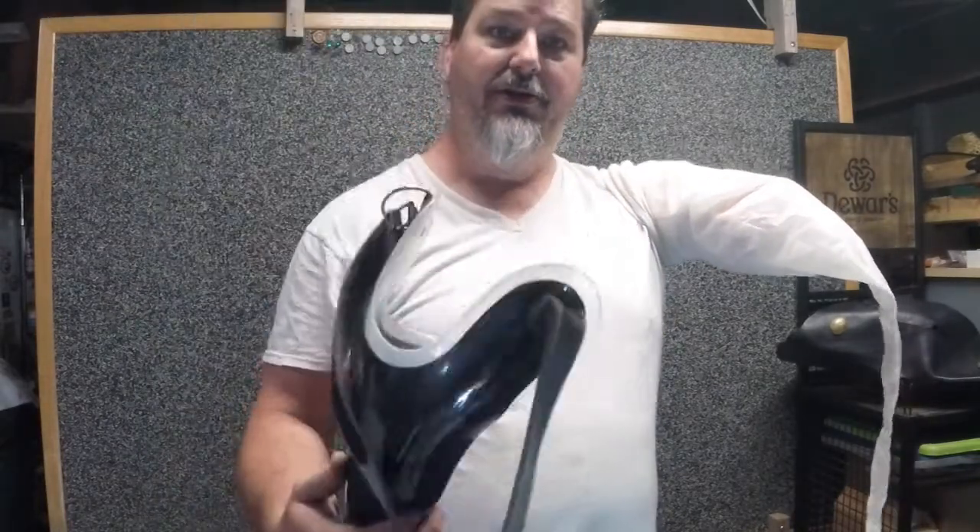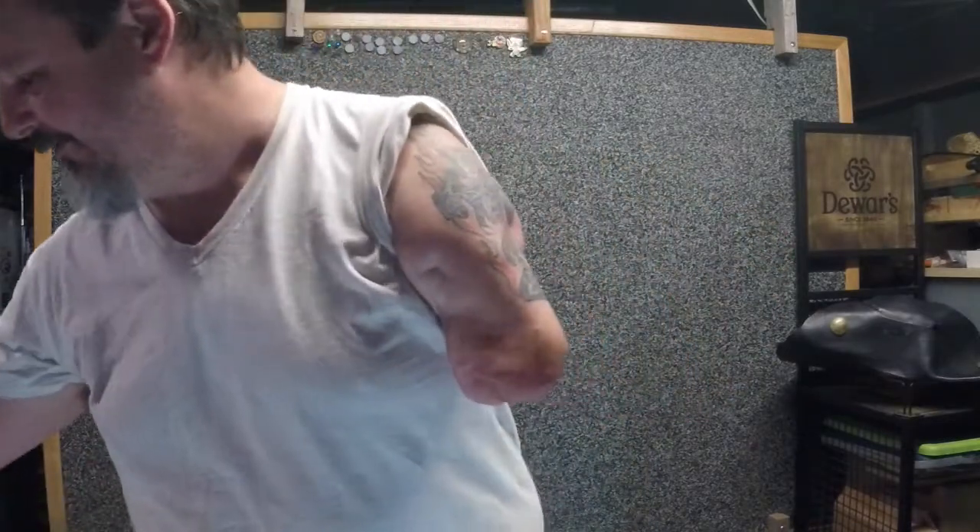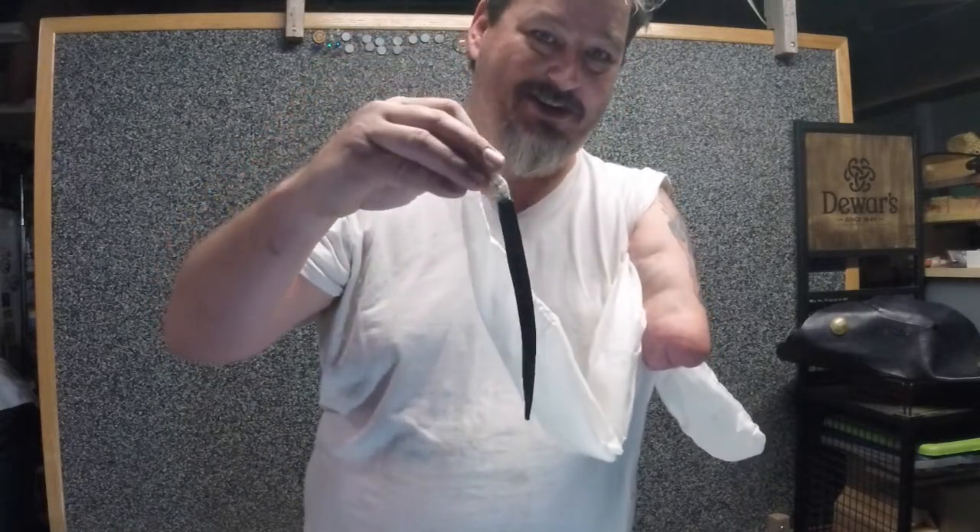First I'm going to show you something on my pull sock that you might want to talk to your prosthetist about. There's no way for me to stick my arm down into my socket and get this through that hole without some kind of tether at the end. You want to make sure you get this tether because otherwise you're going to be really frustrated trying to put your arm on.